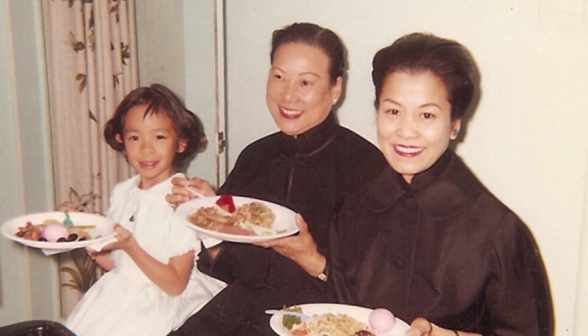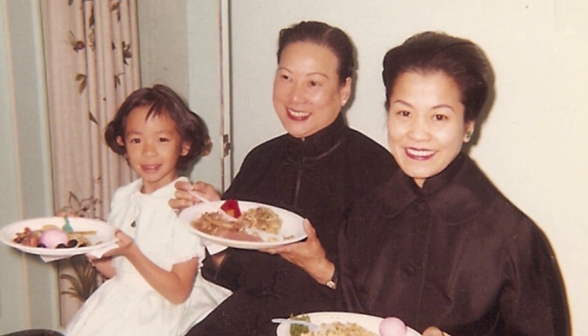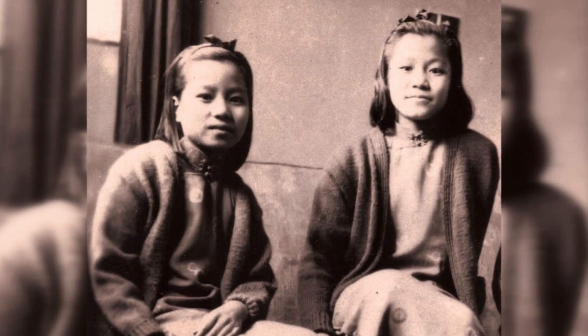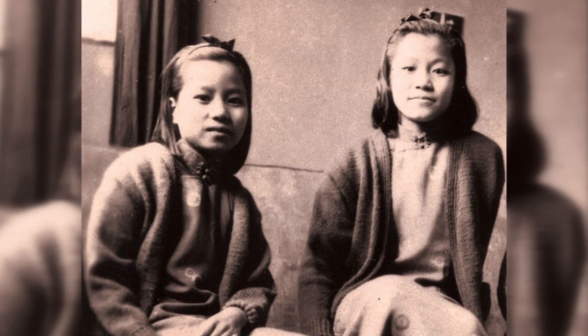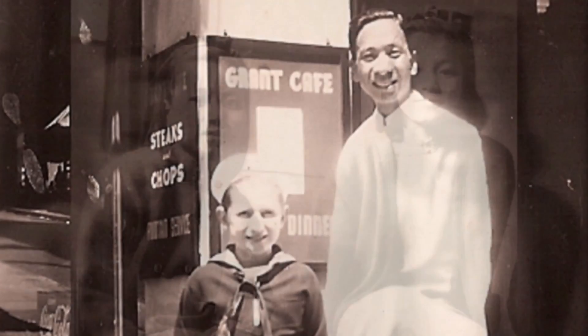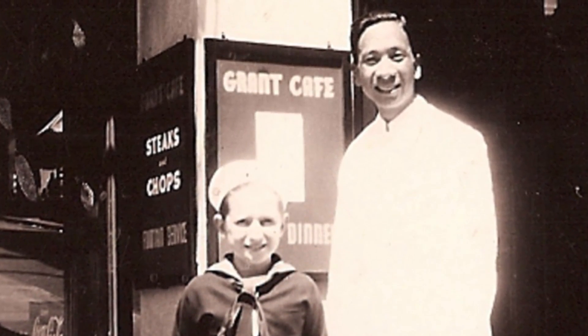I decided one day that a lot of Chinese culinary traditions were at risk of being lost. So that prompted me to go home and cook with my parents — they're very traditional. I really wanted to record these old-fashioned recipes. And in the process of doing that, I found out a lot about my own family's history that my parents would never have talked about if we hadn't cooked together.